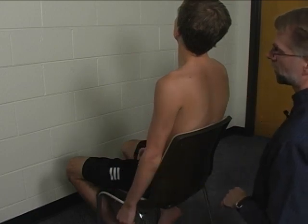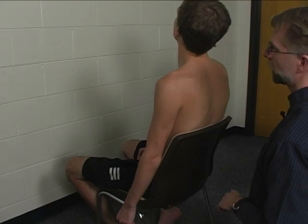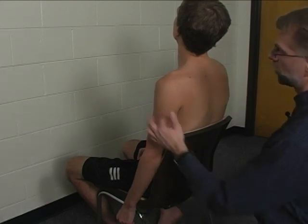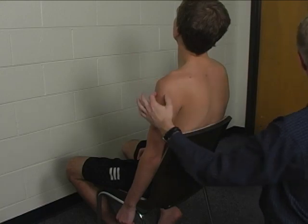We don't give it a muscle grade of one through five because we really can't distinguish or isolate its action from the much stronger middle deltoid.